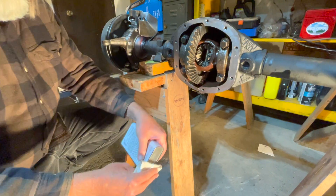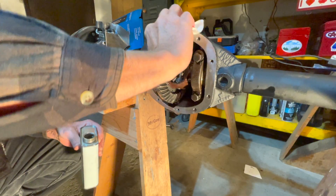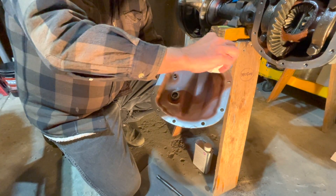First, acetone the differential housing itself — make sure it's nice and clean. Then acetone the inside of the differential cover as well.